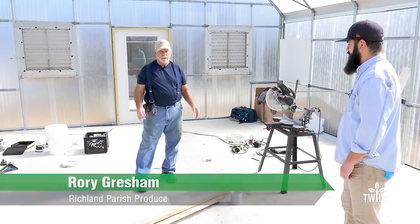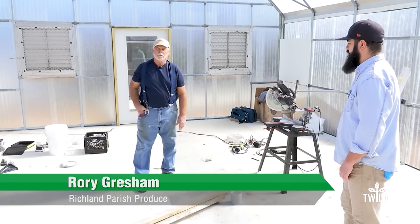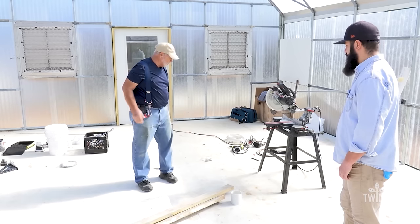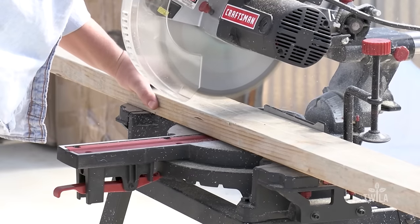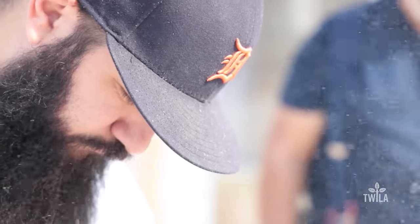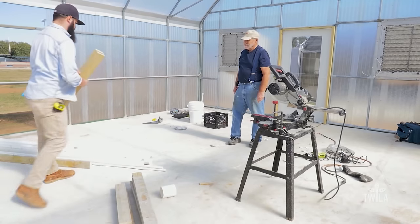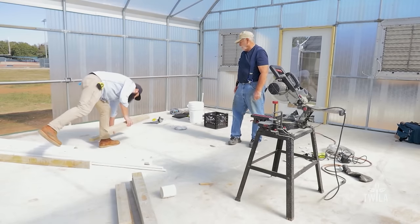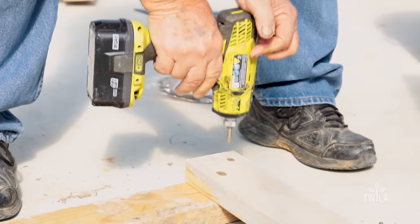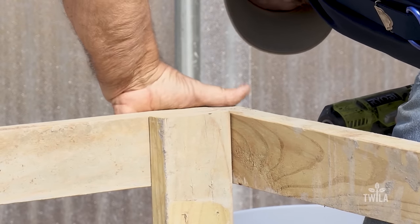We're going to start with building the crate that goes on the box, and we will do it by cutting four pieces of two-by-four, 28 inches long — that would be the first thing we would do. Then we'll cut two pieces to 48 inches; these will be the top rail to the box. We're building a table to set these on so we won't have to build sawhorses, saving a little more money.